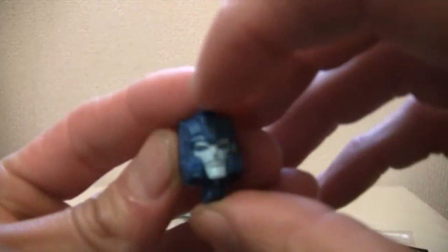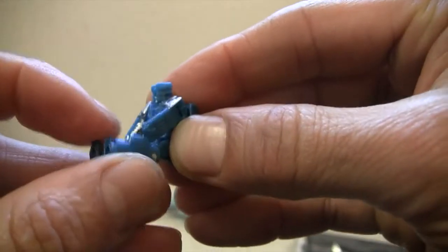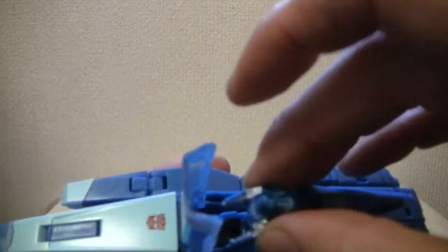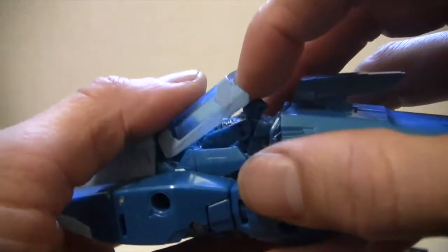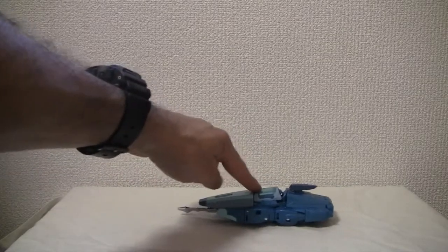The gun just goes underneath here — that hole goes right there, easy day. And for Hyperfire's one-step transformation: not much of a head sculpt, but his arms do move. He's a neat little tiny figure, about an inch and a half tall, and he fits very nicely into the driver's seat. Close the door and the guy rolls.